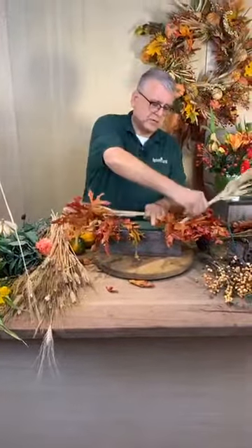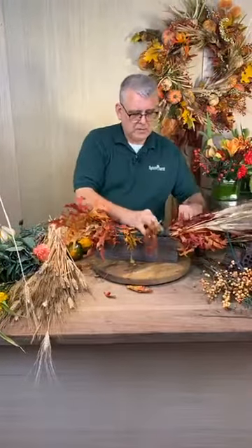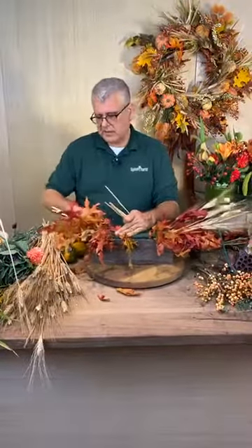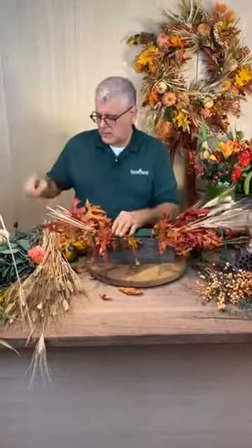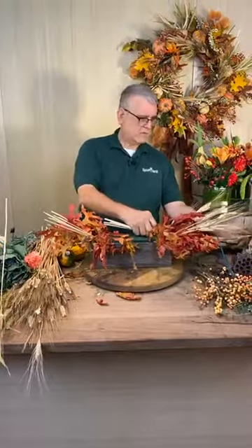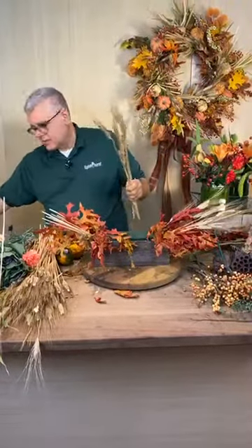So I'm going to go ahead and make our line first — a little bit of our wheat. I'm going to criss-cross that here with this. I think I'm just going to keep it this way this time. How's that? Just amazing. Fabulous.